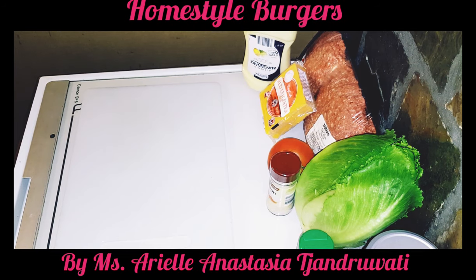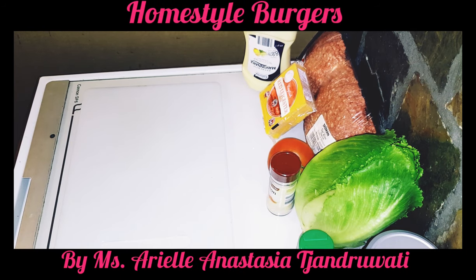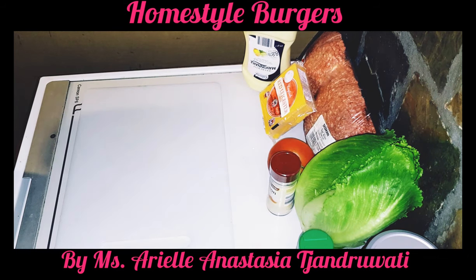Hi everybody. Well in these troubled times, comfort food is certainly the best way to go and it just helps everybody feel a lot better. So tonight I'm going to be making some home-style burgers.